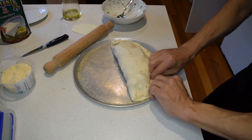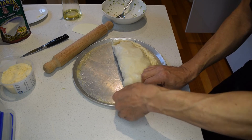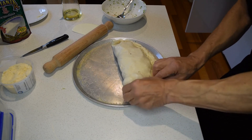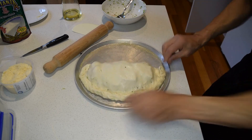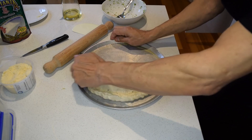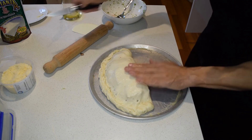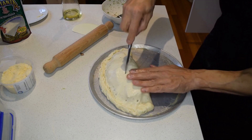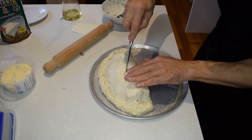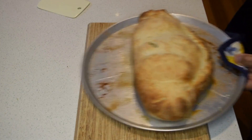Remember, all the ingredients are pretty well cooked already. So all you're doing is making sure that the dough cooks and browns. Just check it regularly and turn it around.